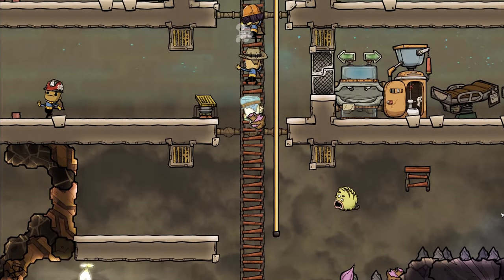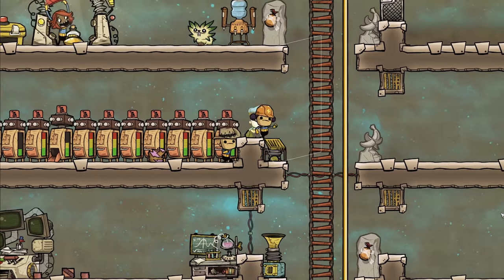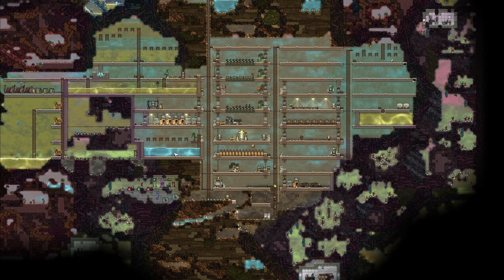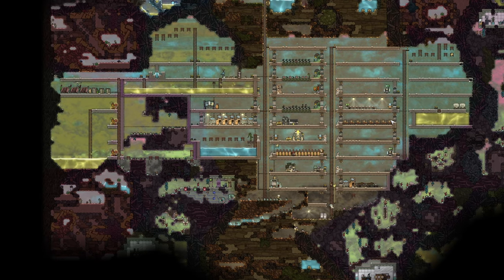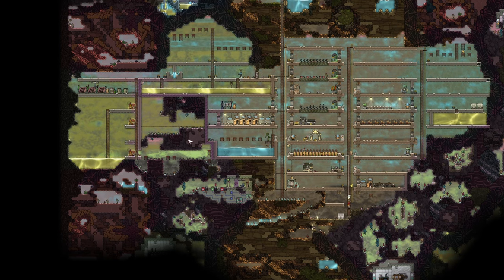Welcome back to Oxygen Not Included. Today we are looking at water - more specifically polluted water and clean water. We have a lot of polluted water in here and just a bit of clean water over there. This will also answer a previous comment about saying it's too hard to actually clean the water - it's not that hard to do.